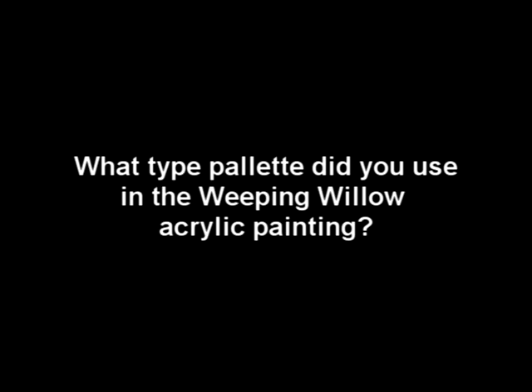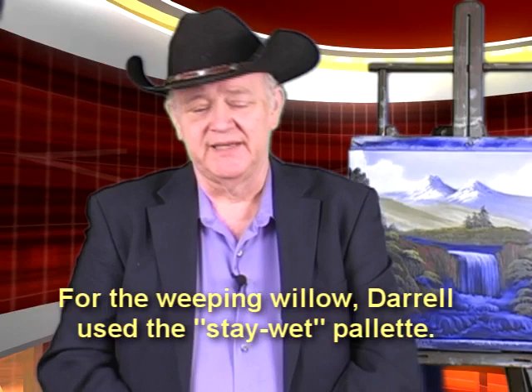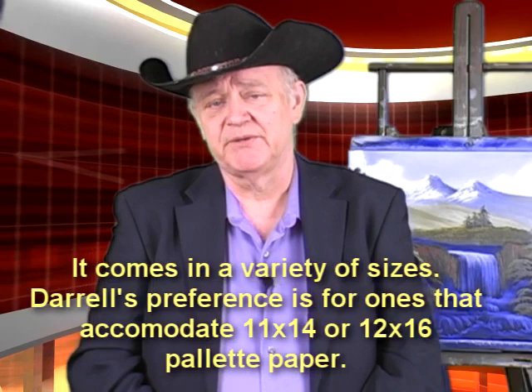The next question is from Martin Shank, and this is involving the Weeping Willow lesson. Darryl, would you please tell me what you used for the palette in this lesson? I'm just beginning and have limited funds as I am retired. Thank you so much. Well, this is the Stay Wet Palette — S-T-A-Y W-E-T — and you can go to any arts and crafts store and find it, or just search on the internet for Stay Wet. It comes in several sizes. I like the one that will accommodate an 11 by 14 or a 12 by 16 palette paper because it just fits in there really nice.